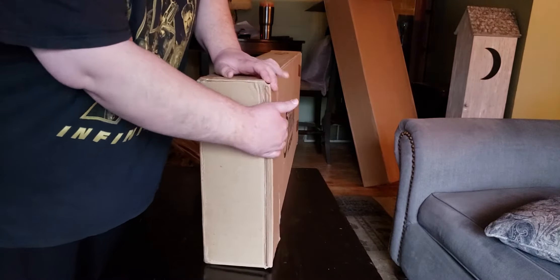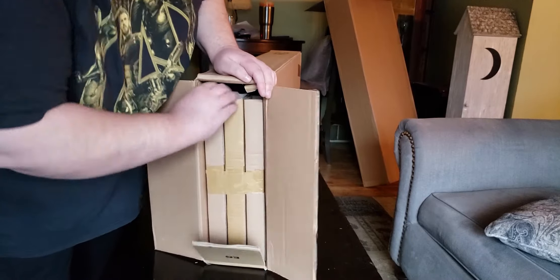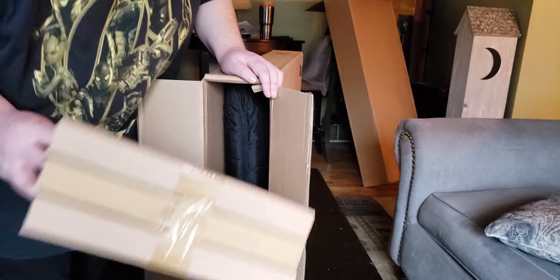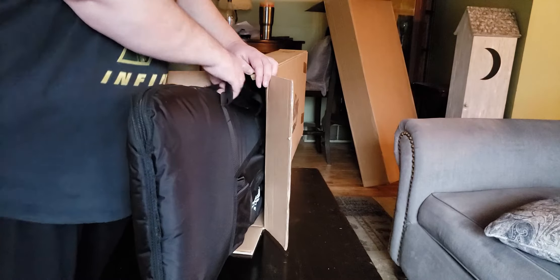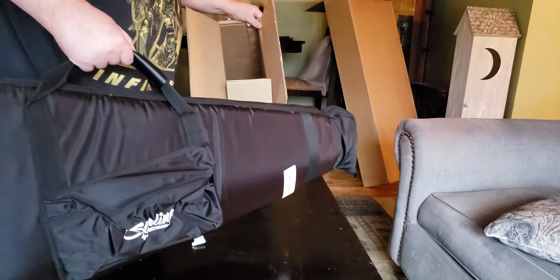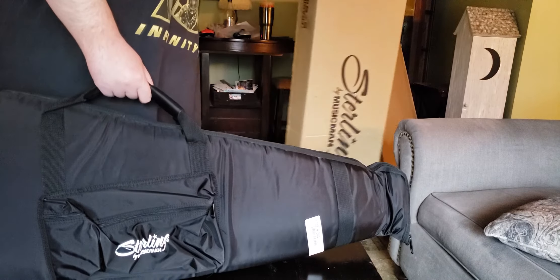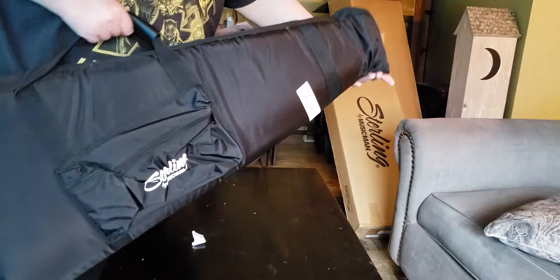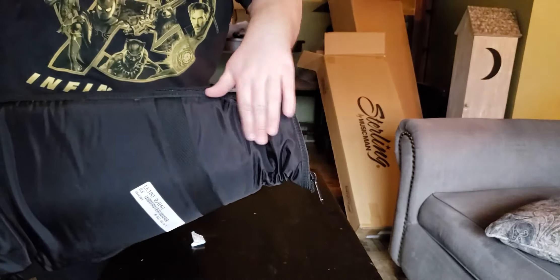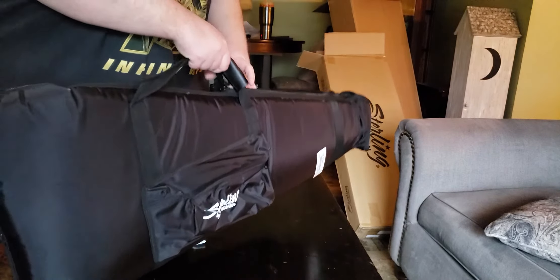Let's see what we got here — this one I'm pretty excited about. Probably opening the wrong end because I'm good like that. Big bag, nice. No strap in the little box, which would have been strange. What do we have in the bag with the smushed headstock area? That's so scary every time when I see that.